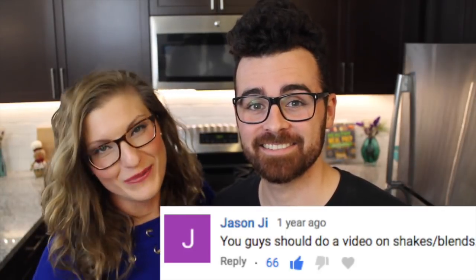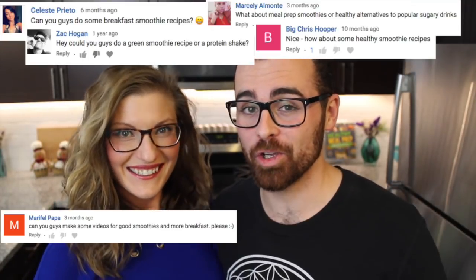Hey guys! Tons of you have been asking us for smoothie recipes, but today we're going to show you how to make four full healthy smoothies. So let's get started!